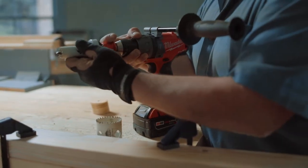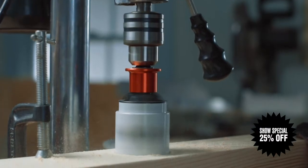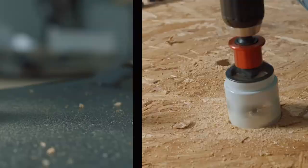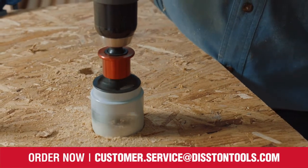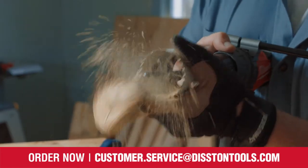The Blue Mole Xtreme QuickCore system offers a wide range of interchangeable bi-metal hole saws, so you can tackle multiple jobs and materials like wood, plastic, metal, and stainless steel with just one easy to use quick change system. Eliminate the wasted time and frustration of removing stubborn cores forever and get to work.